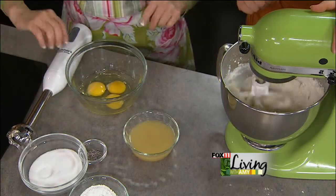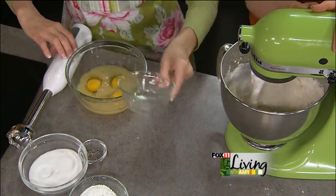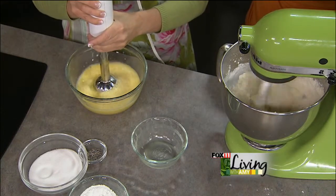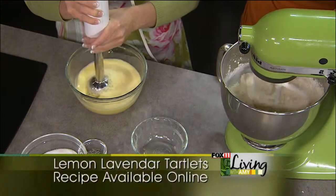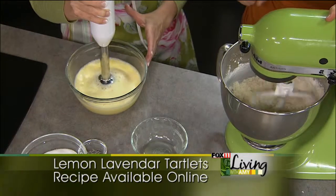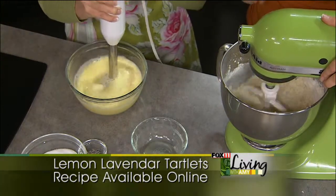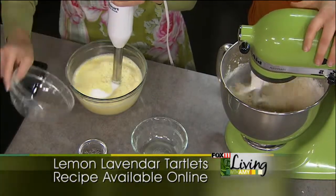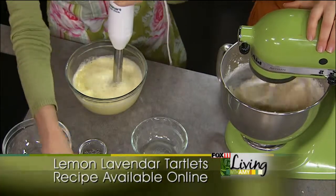Three eggs and about half a cup of lemon juice. You want the nicest lemon juice you can get — we use Meyer lemon juice at our shop. Anything that's not concentrate is best, and fresh is great if you have the time. You also add sugar to balance out the tart lemon, and about half a cup of flour.